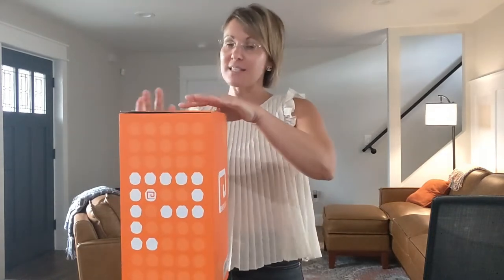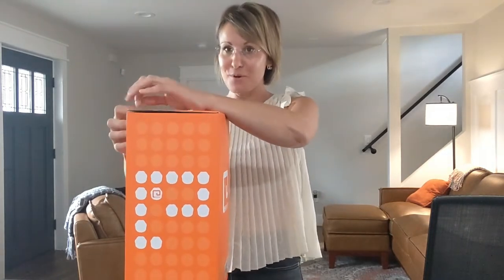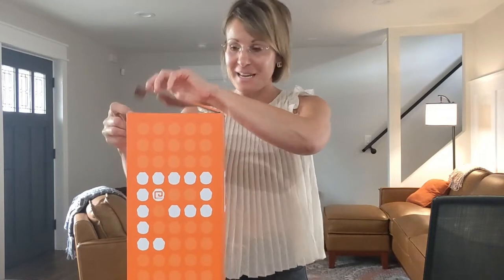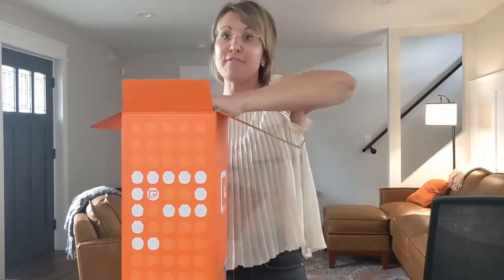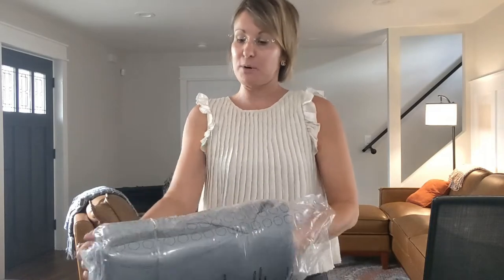A couple things about this is that it's available for the entire family, so that is such a fun family gift. If you're looking for a family gift that would fit everyone, there's kid sizes, there's bigger sizes, and this was the regular size because I'm not a super big person.